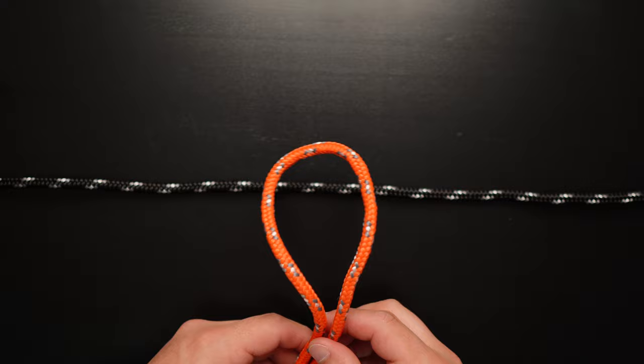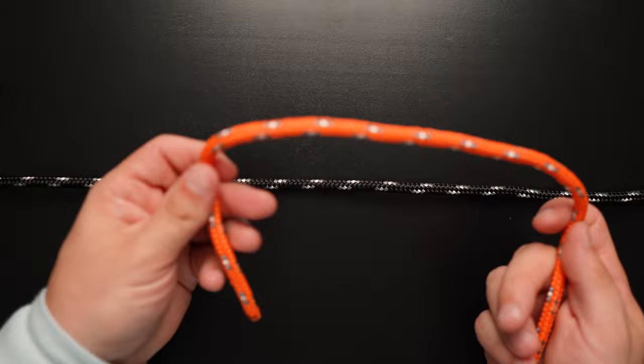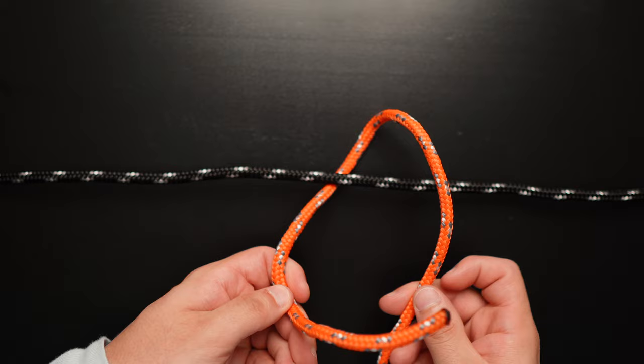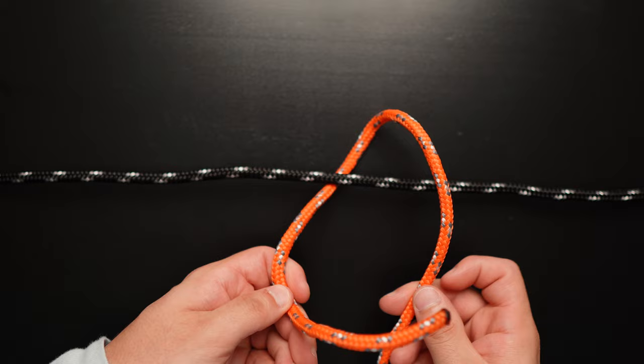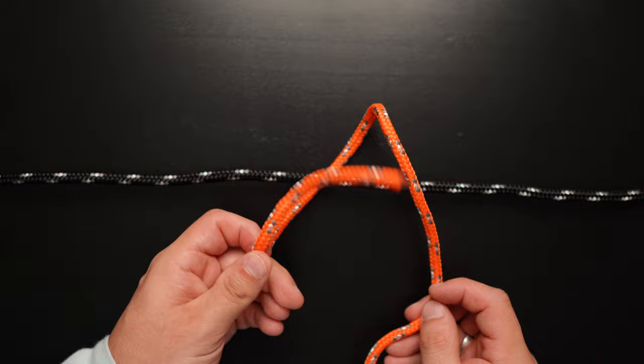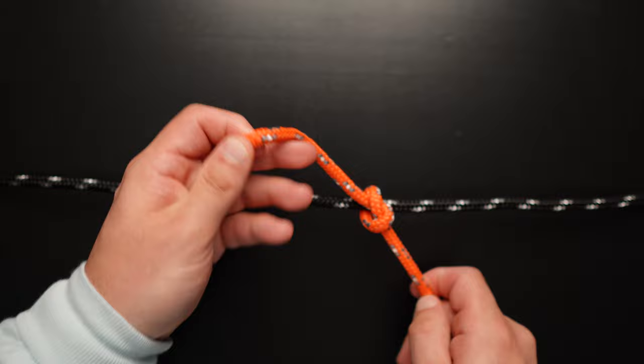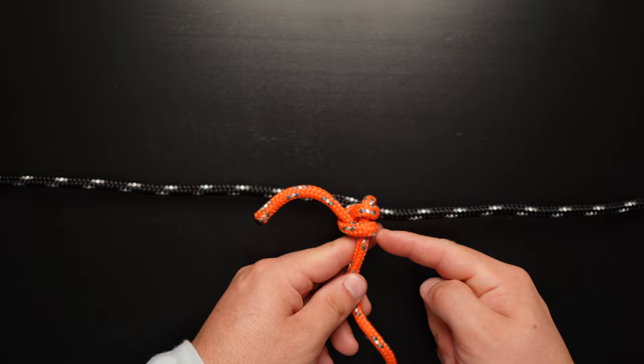For two half hitches, I'm going to tie off to a post, simulated by the black rope, using our orange line as the lead line. We take our lead line and go around the object we're hitching off to, give ourselves a little slack. Always go the same direction — in this case left over right. Pull it through. That's a single hitch. Now go left over right again and pull it through. That finishes our two half hitches. These can also be added to the end of a sheet bend or bowline to add an extra lock to keep the knot from slipping.